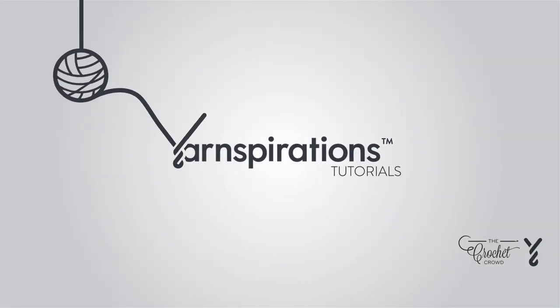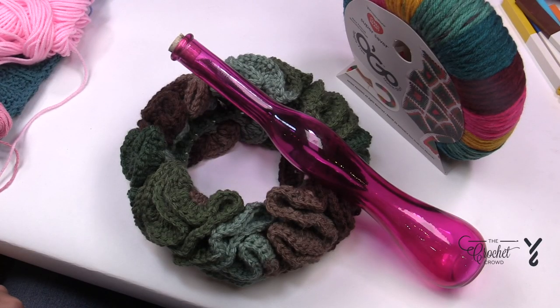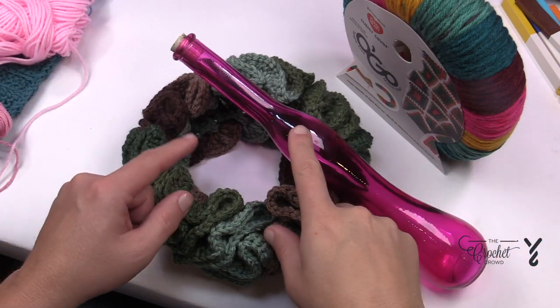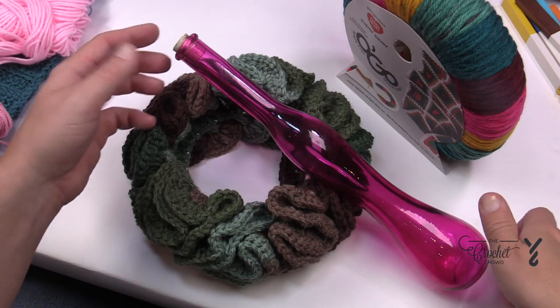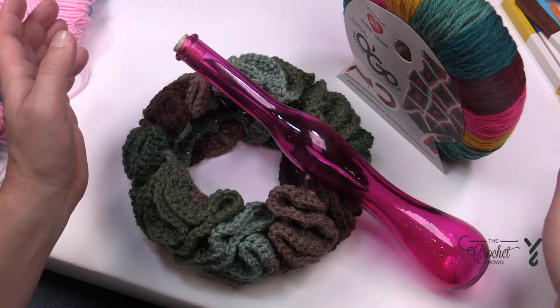Welcome to my channel — I'm here to inspire you, give you crochet advice, and help you along with your next project. Welcome to the studio table. We have this table topper and I'm going to make a table topper that matches this particular vase — or vase, however you wanna say it. I would call it a vase.